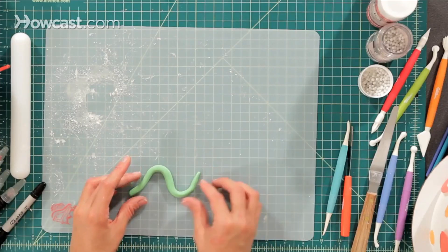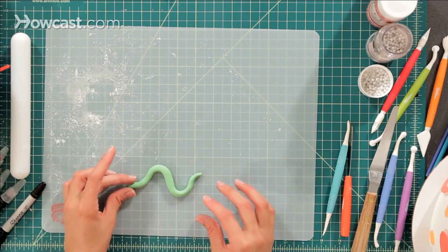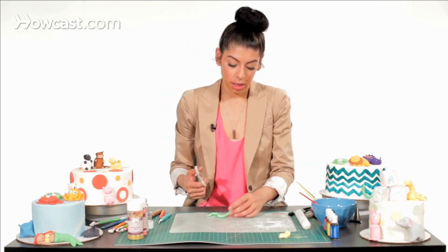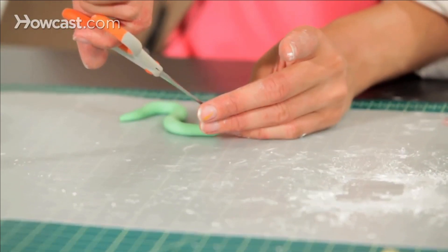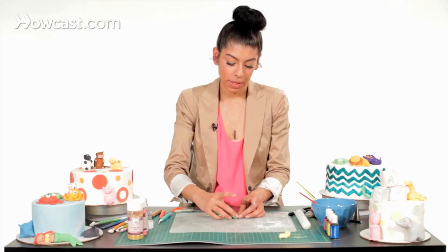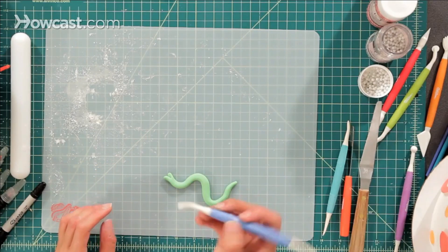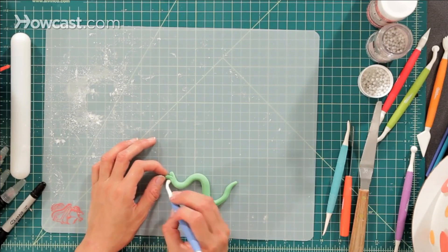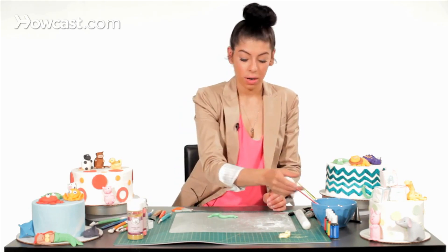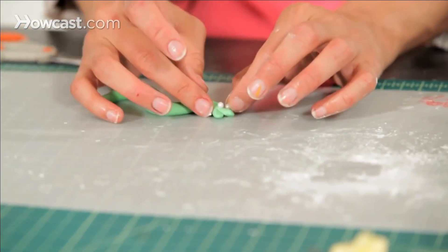Now I'm going to take the snake and give him some shape. Then at the top I'm going to take a small scissor and cut his mouth right at the top so it's opening up and he looks scary. Then I'm going to take a small ball tool and make some dents at the top. Take our water as glue and add some small white pearl eyes.